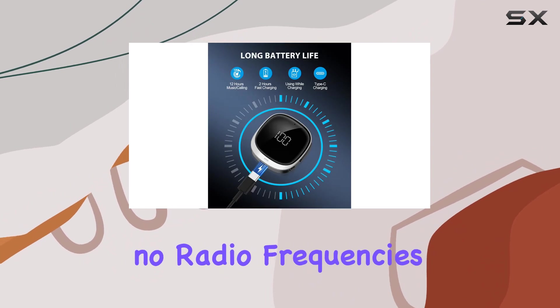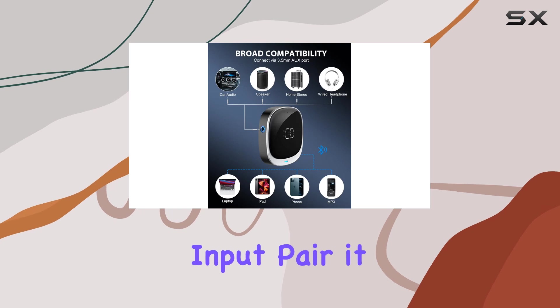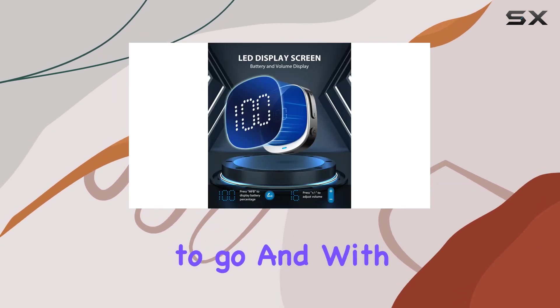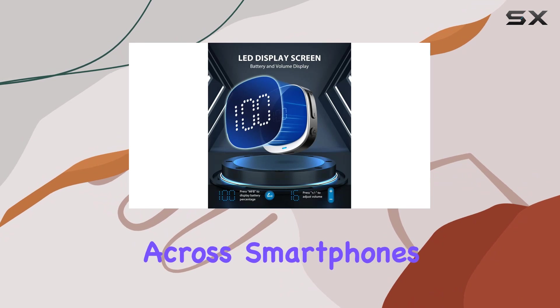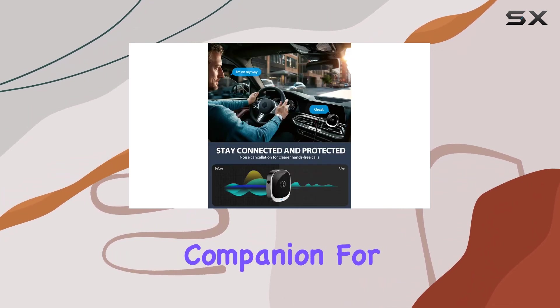Setup is a breeze — no radio frequencies required. Just plug it into your car's auxiliary input, pair it with your smartphone, and you're good to go. And with broad compatibility across smartphones, Bluetooth devices, and vehicles, it's a versatile companion for any road trip.